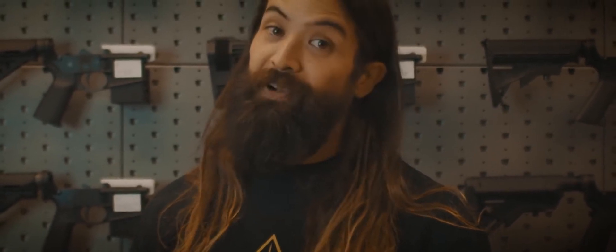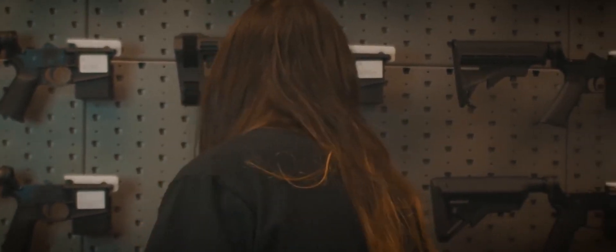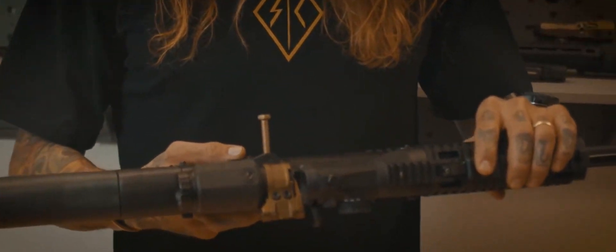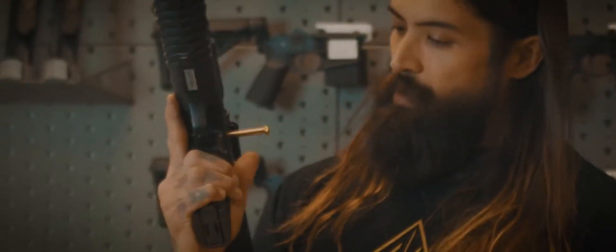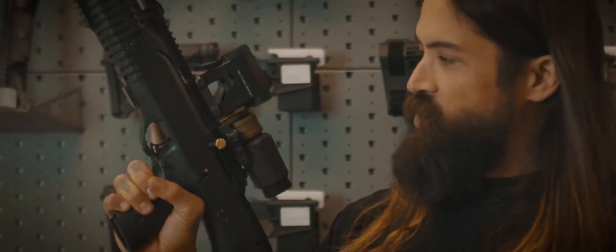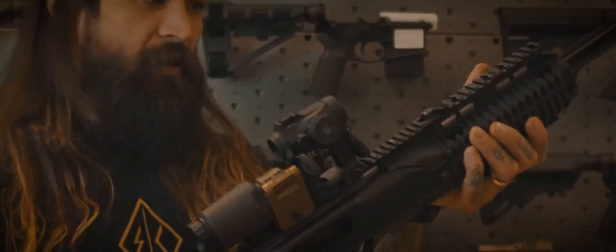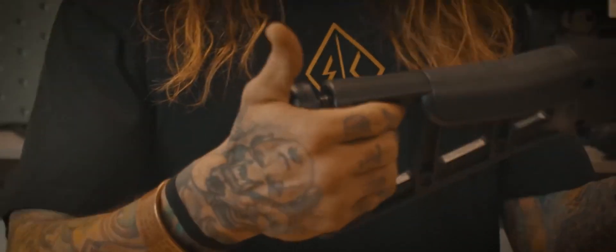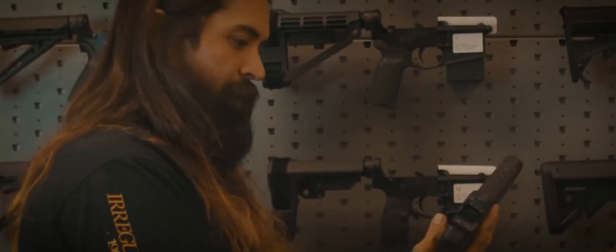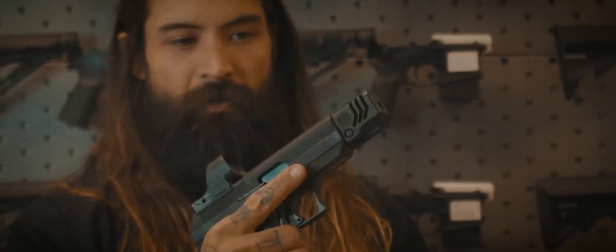I'm pretty stoked on this thing. First off, we got a Hi-Point 995, 9mm. It's got a 10-round magazine in it. It's bolt action. I think it works sometimes. And it's got this really cool cheek riser — man, this is where it's at when I get this action going with the 9mm. And then my new secondary is also a Hi-Point.